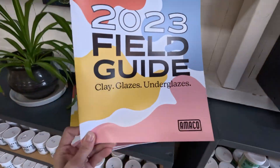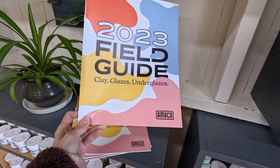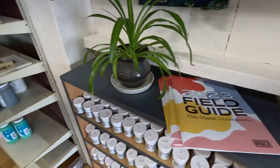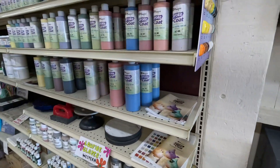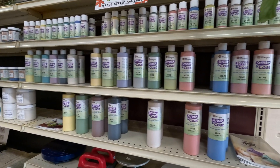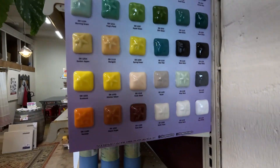Everybody always asks where they can get a field guide for Amaco — right here. So now you know, locals, come get your field guide. Stroke and Coat — a lot of Stroke and Coat. Stroke and Coat has a huge firing range; you can do low fire and mid fire, and some of them can even go higher.